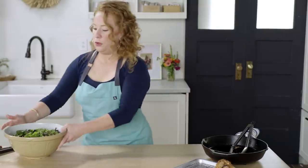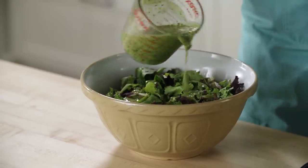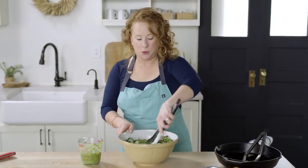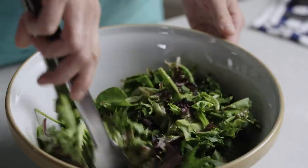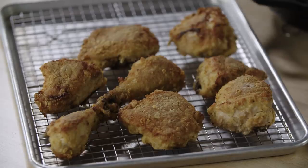While the chicken rests, I'm going to dress the salad. I have a few cups of mixed greens and I'm just going to add about a quarter to a half a cup of the dressing. This dressing could be used on many things — vegetables, chicken, fish. You could even marinate the chicken in it: marinated basil vinaigrette oven fried chicken! I'm going to let that chicken rest for about 10 minutes, and then it's going to be time to eat.